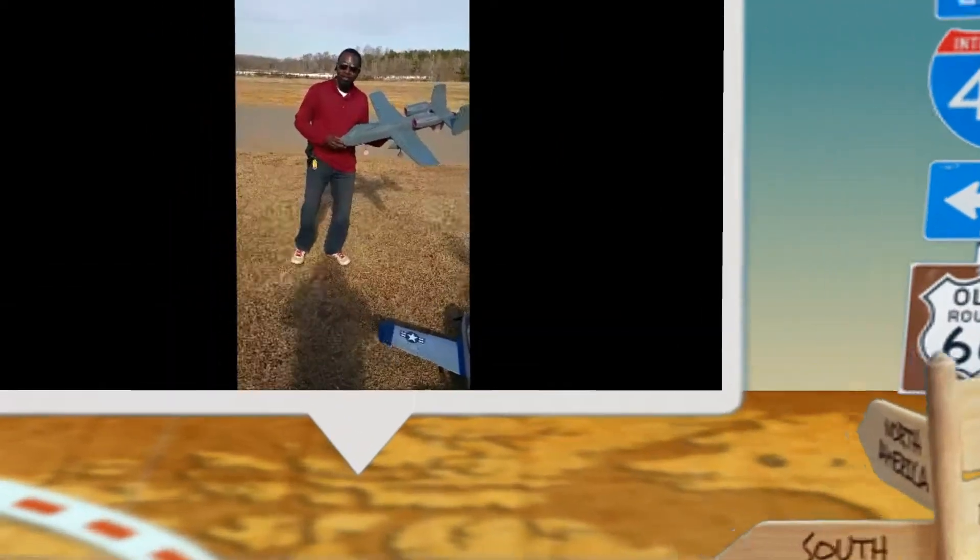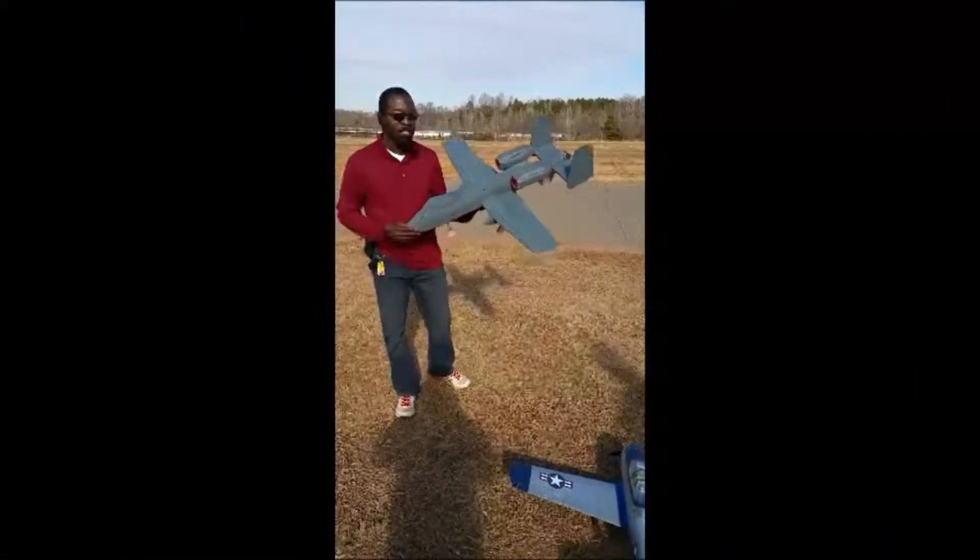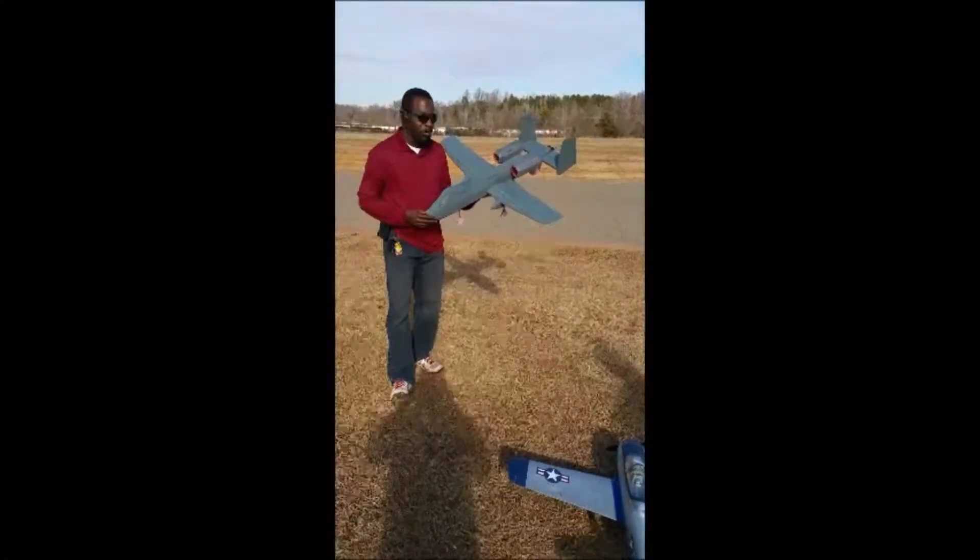All right, so this is the A-10 Warthog from FRC Focus. This is the second version, Mark II.